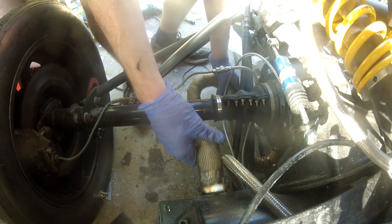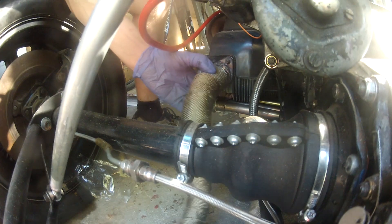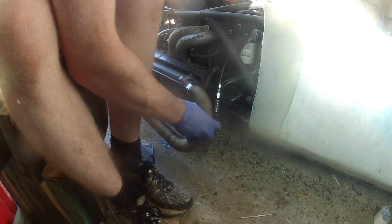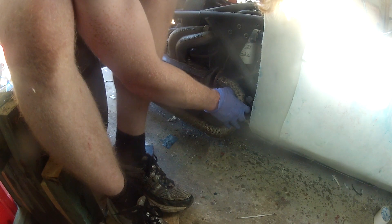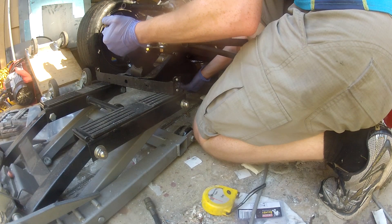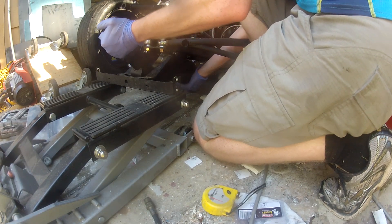The collector received a coat of high temperature black paint to stop it from rusting — it was simply made of carbon steel so needed some protection. At the moment the car doesn't have a muffler; it's likely I'll need to add one to be able to race at some of the noise-restricted racetracks. It would simply attach to the end of the collector.